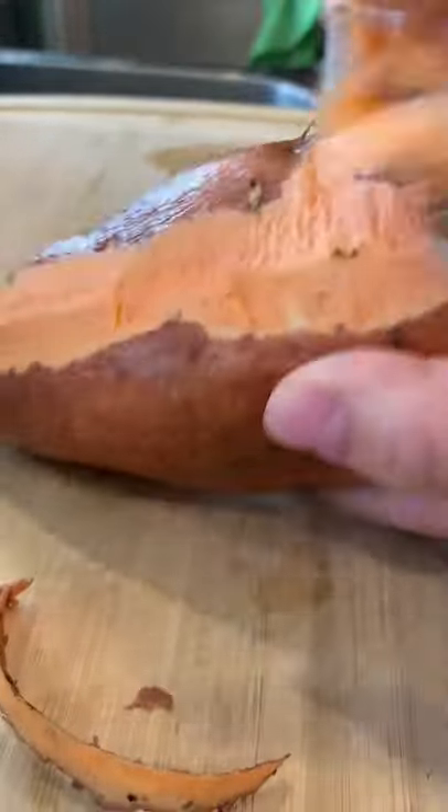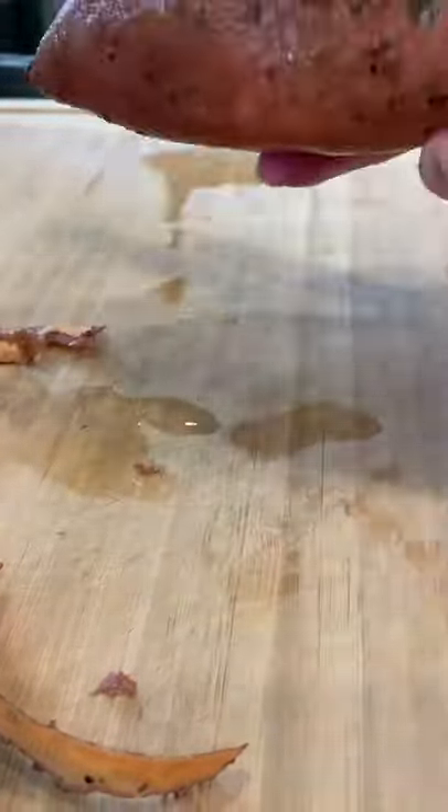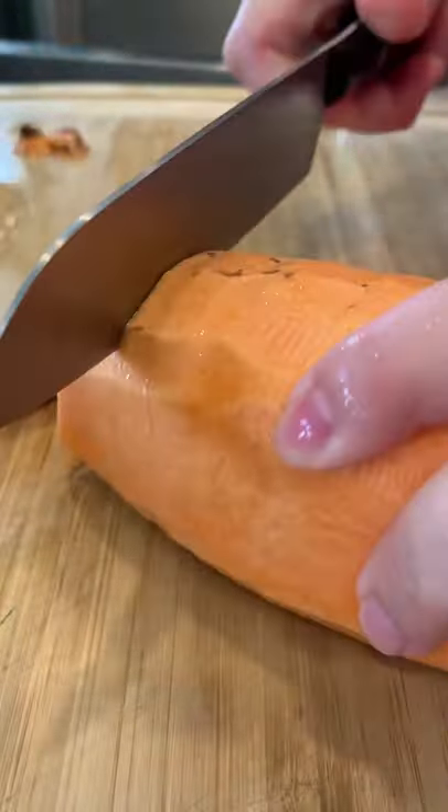When I'm super busy and I don't have time to make a full lunch, this is what I make. It's super simple, quick and easy, and I think kind of healthy.